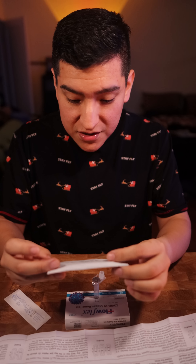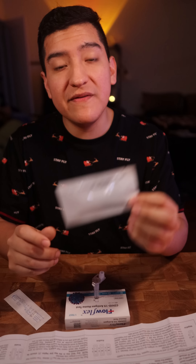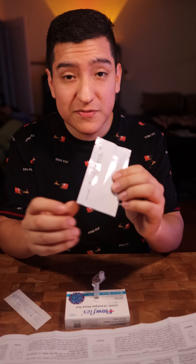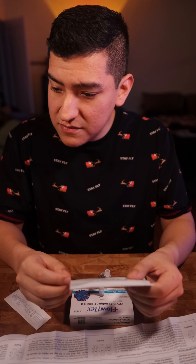Check the expiration date printed on the cassette foil pouch — do not use if the pouch is damaged or open. This one is good until October 21st, 2022 — it was produced on October 22nd, 2021, so these have a shelf life of one year. I got this on December 19th, about two months after it was made. Be mindful that most of these, since they're all being created around the same time, will probably expire in about a year.